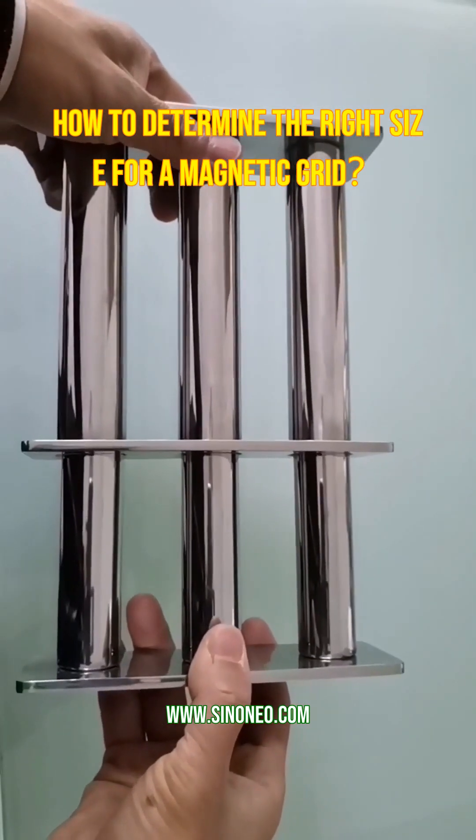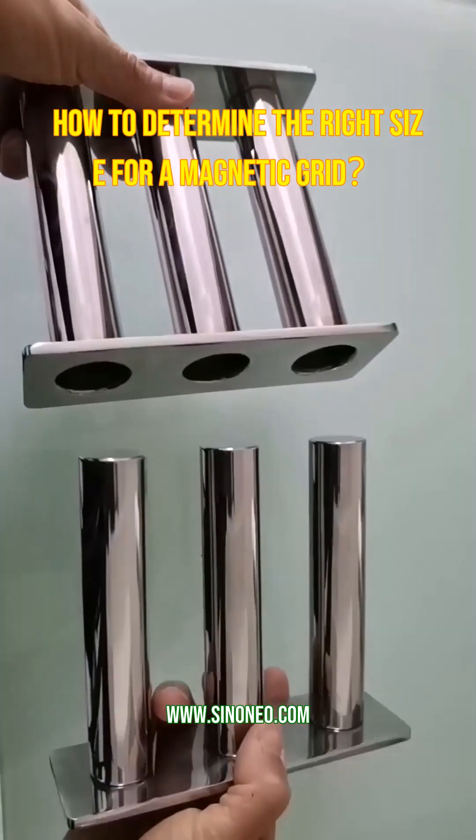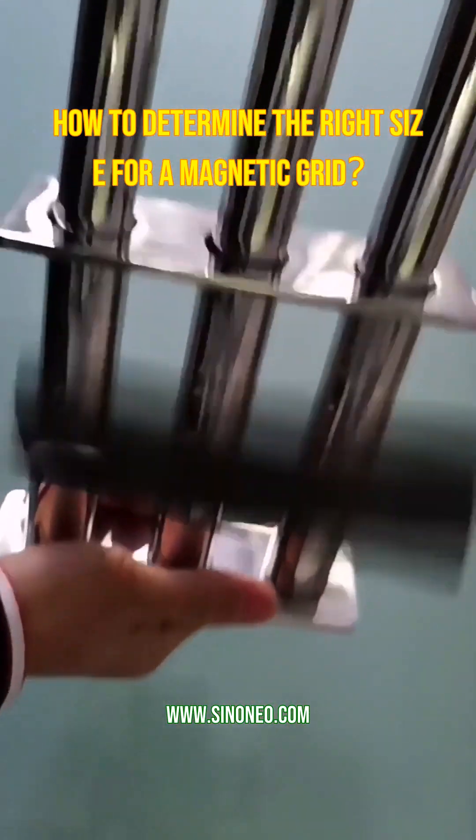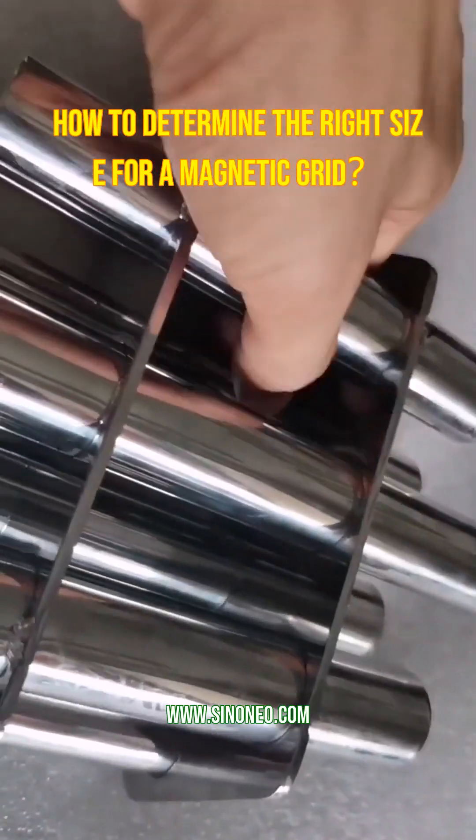How do quick-release mechanisms work on magnetic grids? Hey there! Let's dive into how quick-release mechanisms work on magnetic grids — it's simpler than you might think.